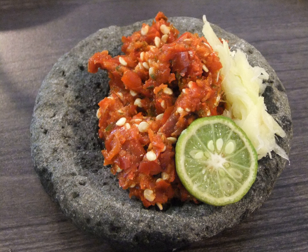Seeni Sambal is a sambal of Sri Lankan cuisine that includes onion, crumbled Maldive fish, and spices as its main ingredients. Its name, also spelled as Seeni sambal, is derived from the local word for sugar.